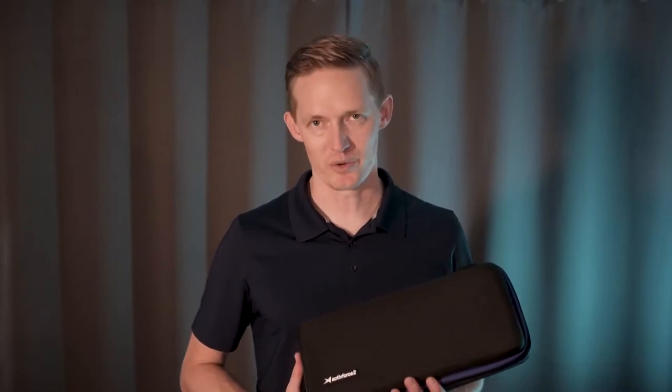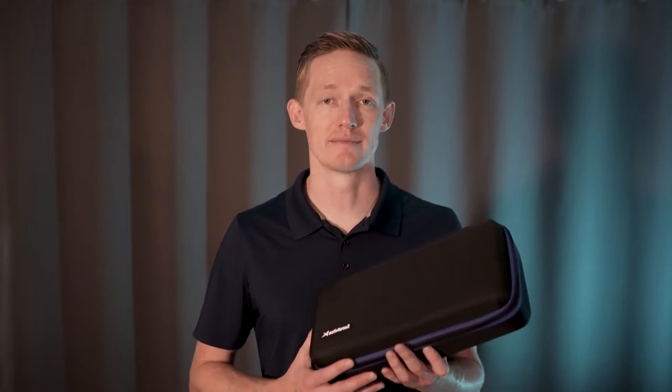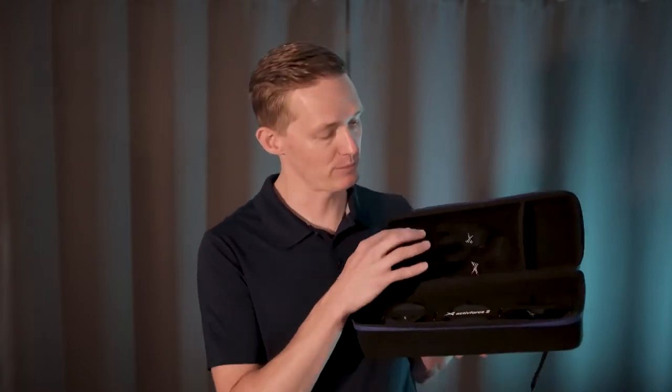Hello and welcome to the ActiveForce 2 walkthrough. I want to take a moment to show you around your new ActiveForce 2 kit. When you first open your kit, you'll see that it comes with your device, your hand strap, round pad, soft pad, leg strap, and the belt loop plate.